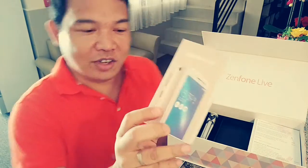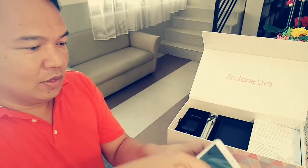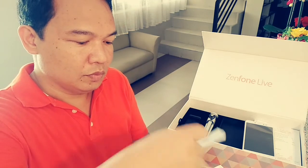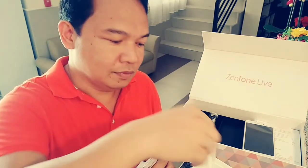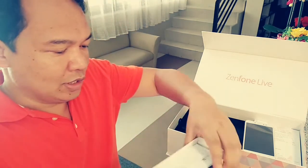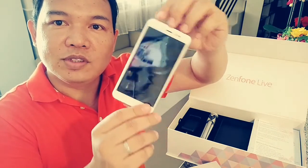You want to unbox it now? Okay, let's take a look. So this is the Zenfone Lite — sealed pa. 6,995. It's now available. Inside the box you get headphones, a wall charger, and a micro USB cable. That's all inside the box. This is the Zenfone Lite.